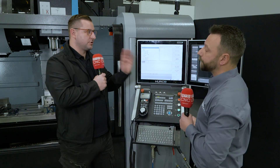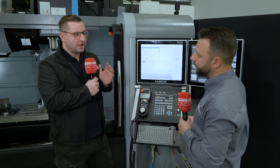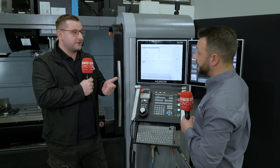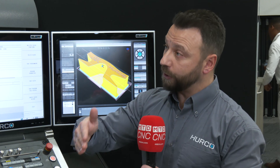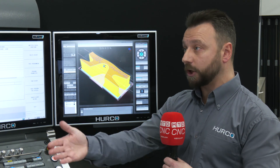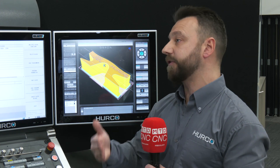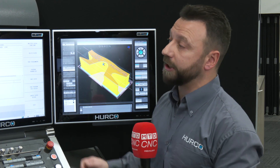The control comes with solid model import, which allows you to bring a STEP file straight to the machine and program conversationally directly from it. There are also features called 3D Mold and Swept Surface for 2.5D work — you can take a 2D shape and revolve it around a certain axis. A brand new feature with solid model import is the surface block, which lets you program certain surfaces from a model on the machine conversationally.